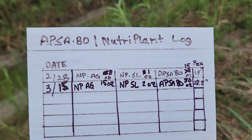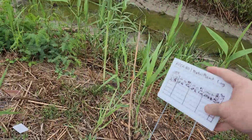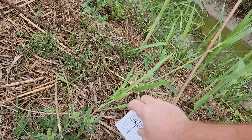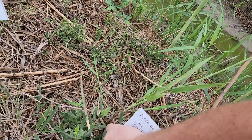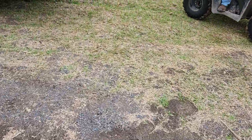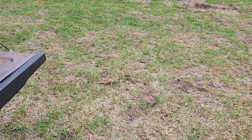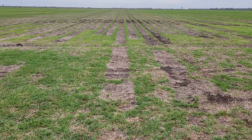On this log you'll see that the very first application we put out was actually a little bit weak. The reason for that is because we miscalculated — we thought we were putting it out on only half an acre, but it turned out we were actually putting it on a full acre, so it was weak. We corrected it this time. Your actual application rate for the very first time you put out ABSA 80 should be 30 ounces per acre.